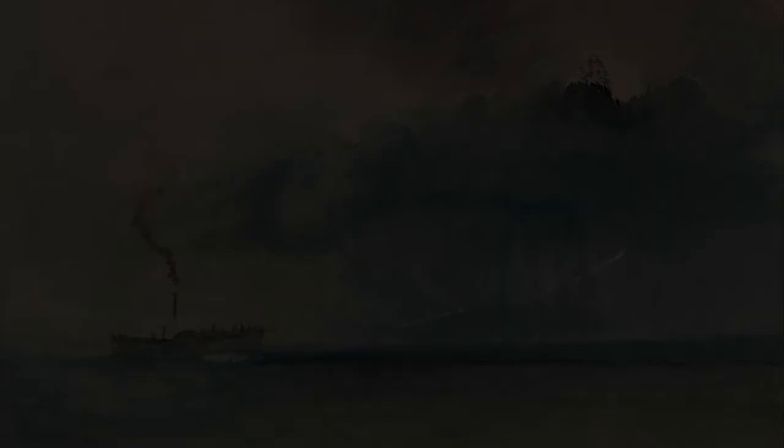We hope you've enjoyed this third episode of our painting series, and will join us again next time on Art Break with the Cape Breton University Art Gallery.